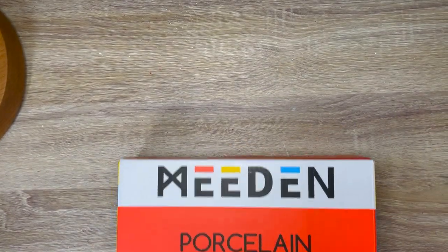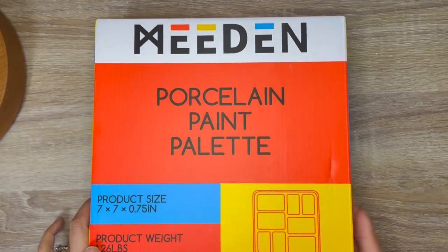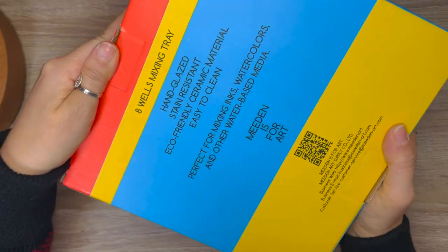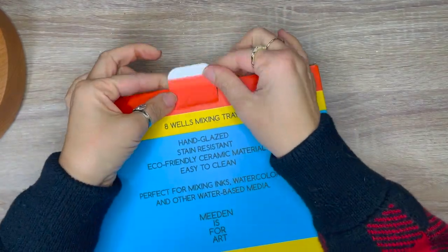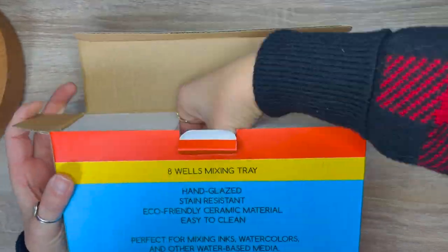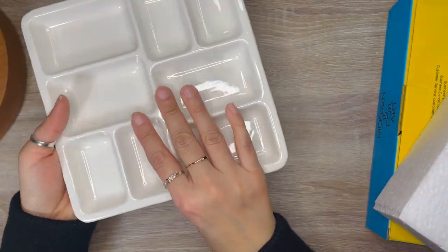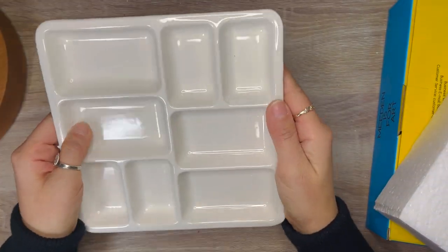The next product is from Midden, and this is a porcelain paint palette. Product size is 7 by 7, and the depth is three quarters of an inch. The great thing about ceramic palettes is that they are stain resistant. Taking it out of the box, I notice immediately that it is good quality and it has 8 wells — perfect for watercolor and gouache painting. I look forward to using it.